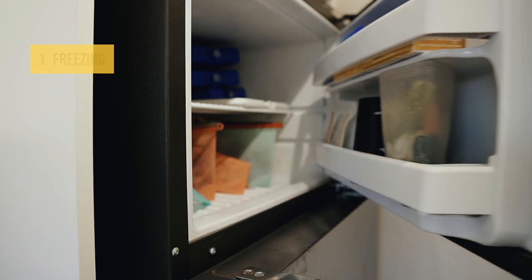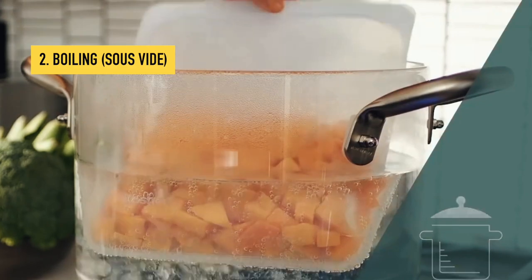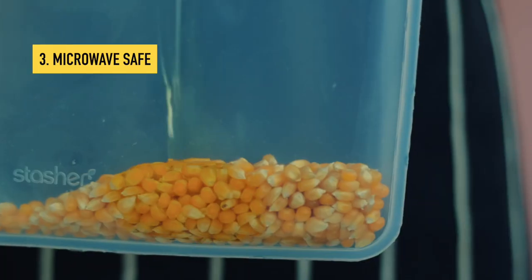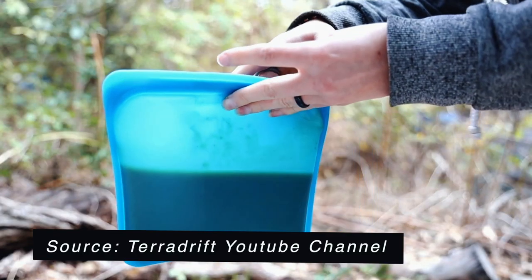Another great thing about Stasher bags and this particular type of silicone is that you can multi-use them. You can use them as sandwich bags or lunch boxes, for freezing things in your freezer, for sous vide cooking where you put something in the bag and boil it in a hot pot, or you can make popcorn in the microwave with a little oil and kernels. I've also heard of people camping who bring frozen meals, pour hot water in, and eat straight from the bag.